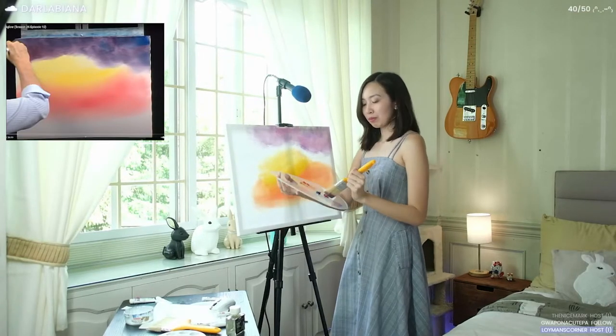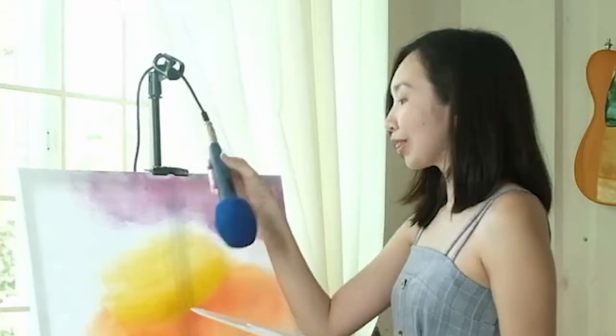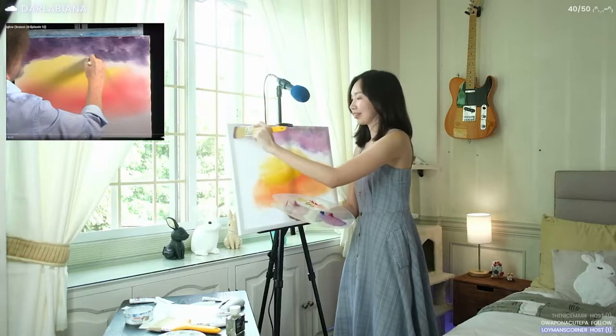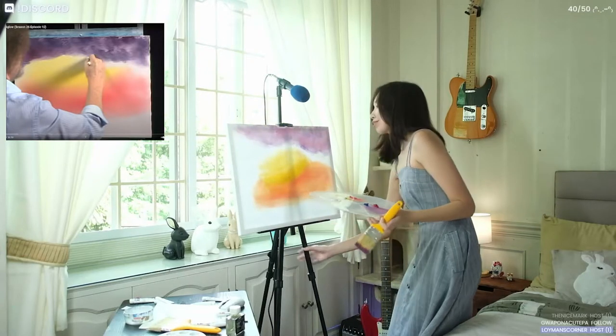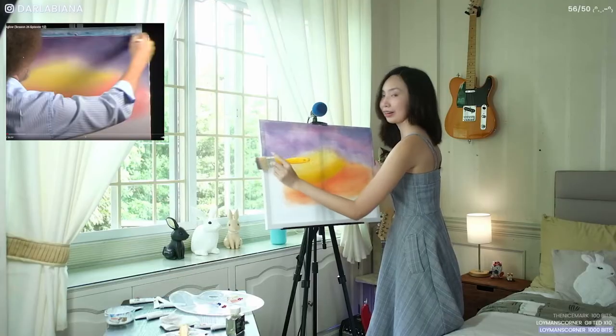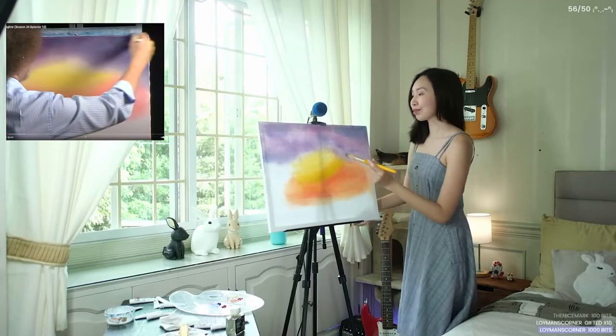It goes all the way. Oh my god, what the hell? Happy little accidents, right? It's part of it. It's because of this unstable easel. Looking good so far — look at that.